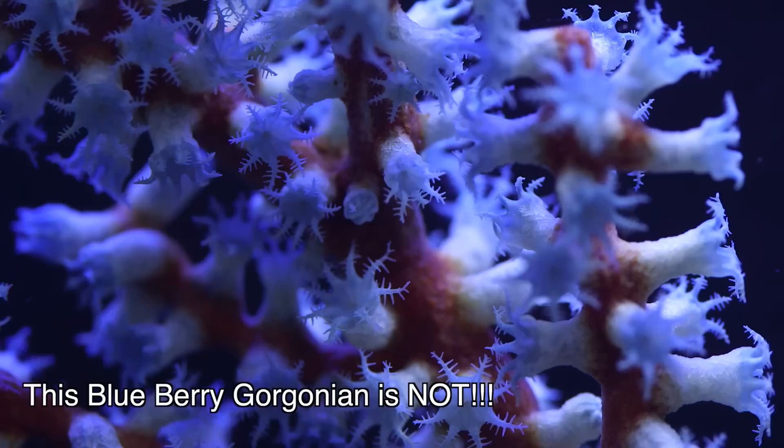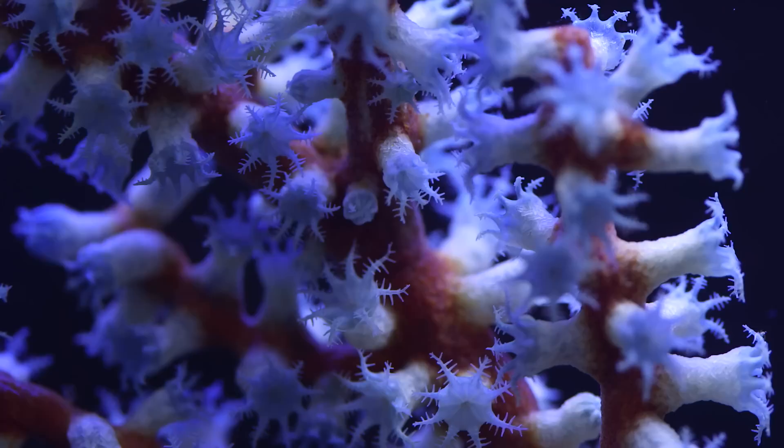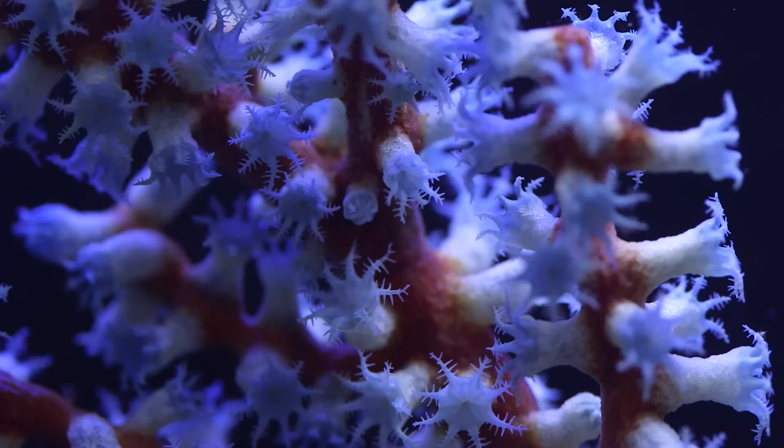The last bit of advice assumes for a second that you took the first bit of advice and got a photosynthetic sea-Gorgonian. Give those guys plenty of light. They are found in very shallow water and receive intense lighting during the day in the wild.